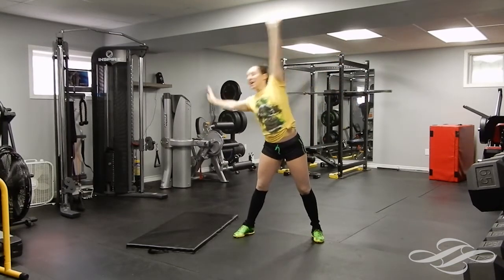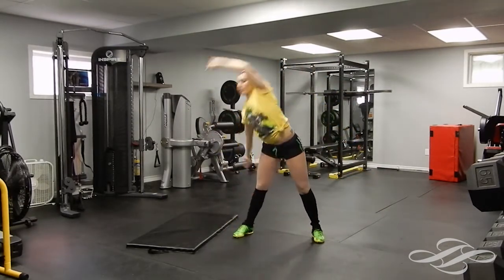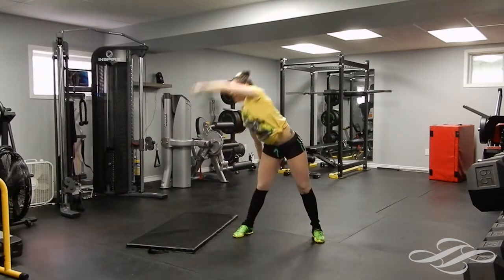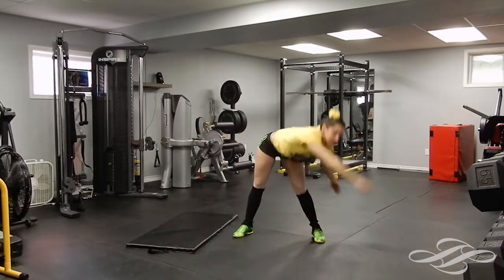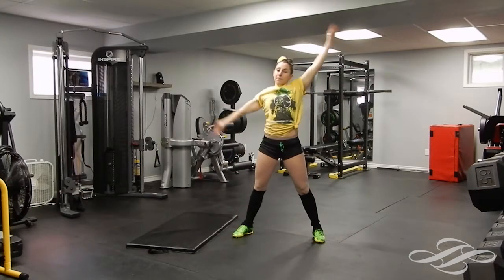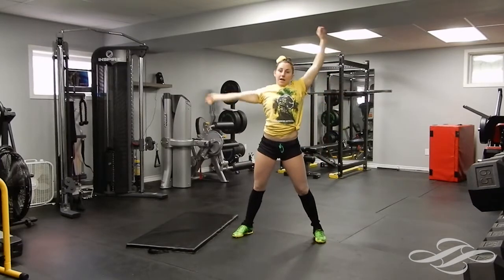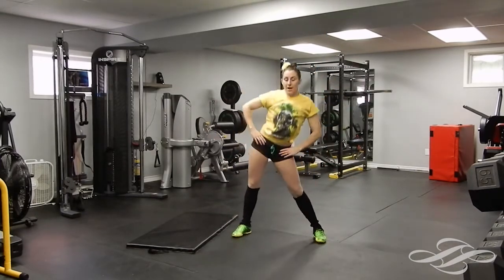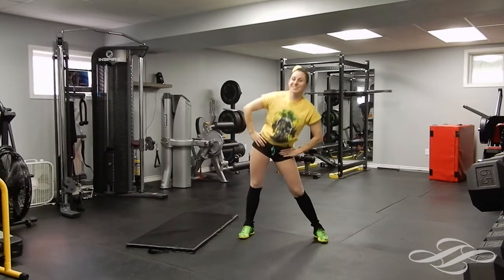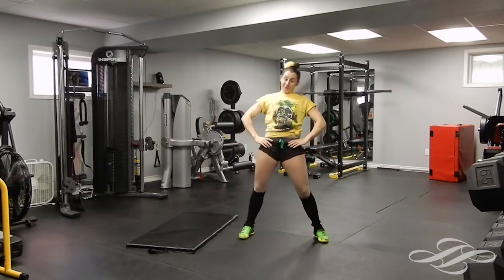We're going to do some — I call it 'around the world.' Just go around with a little bit of dynamic stretching. I'm switching sides, going one side and then the other. Good, up, down and around. Two more each side, other way, last one on this side and on this side. Good. Just rotate your hips around, loosen that up. We're going to get a real good burn today — get ready for those abs to be on fire after class, probably for the next couple days.